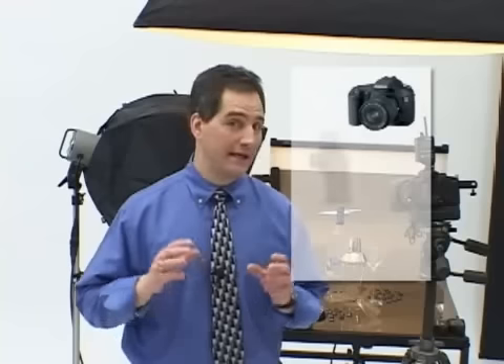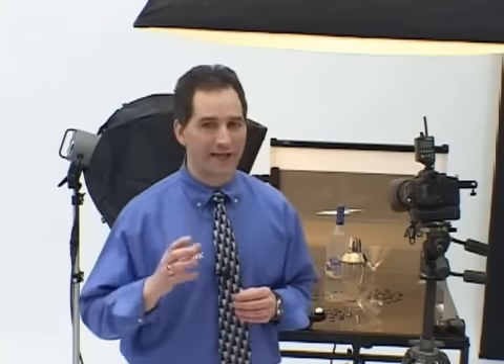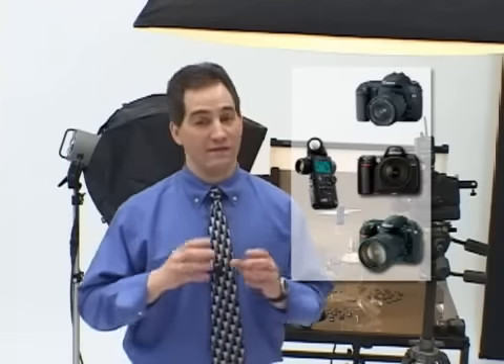From its inception, the Sekonic L758DR Digital Master has been designed to offer digital and film shooters a more accurate, precise, and repeatable way to achieve digital or film exposure control. Since no two digital cameras, cameras and light meters, or different types of film are likely to agree on exactly the same exposure, we need to find a standard that works for all of them. Sekonic created that standard. The L758DR Digital Master can be programmed to match the true sensitivity or exposure characteristics of a digital camera or type of film for perfect and predictable exposure control. The best part — it's easy. Come with me and I'll show you how it's done.